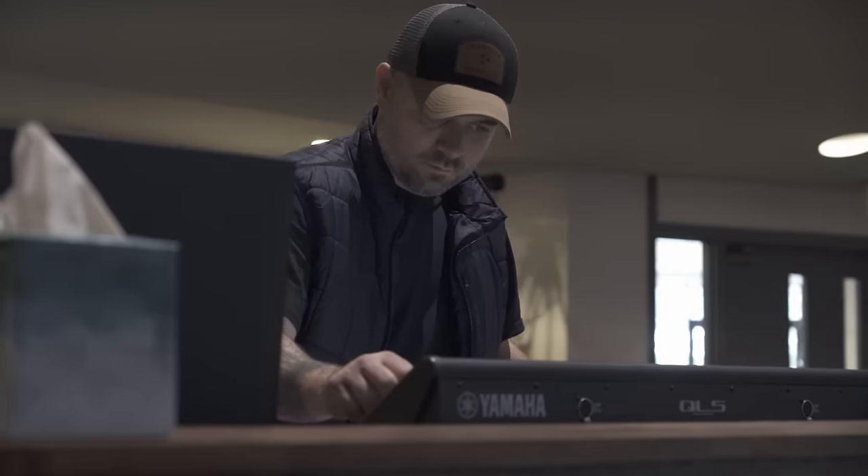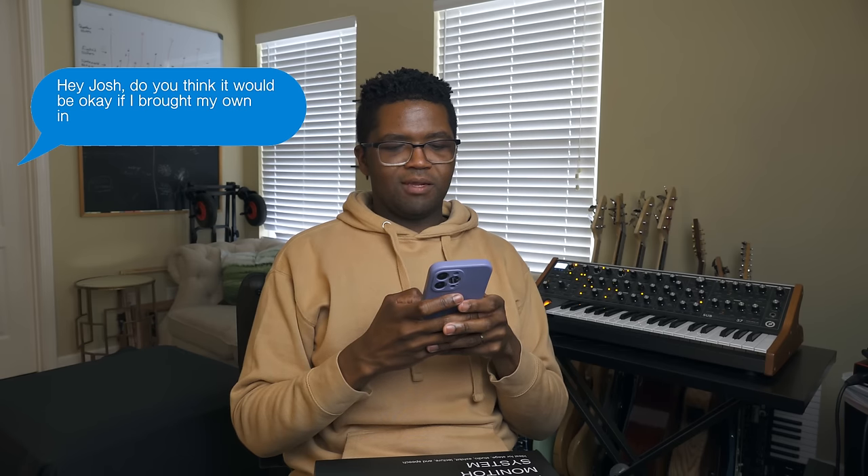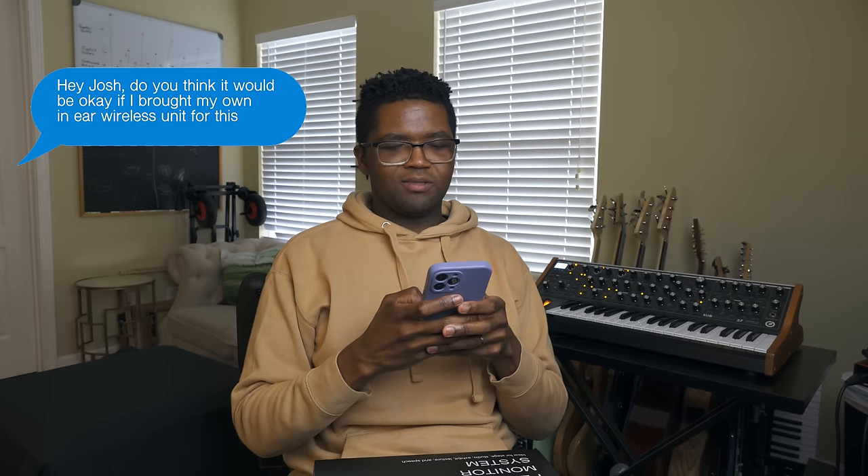So today we're going to be taking this $200 wireless in-ear system on a pro gig. I hope this works. The first thing I've got to do is text our front of house engineer with this artist, because he usually brings our wireless in-ear systems with him. I have to let him know and see if it's even okay for me to bring my own wireless in-ear system. So I'm gonna give him a text right now — hey Josh, do you think you'll be okay if I brought my own in-ear wireless unit for this one show? We'll see what he says.